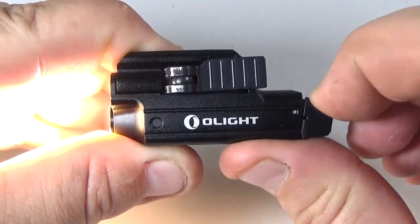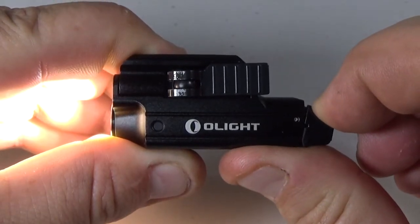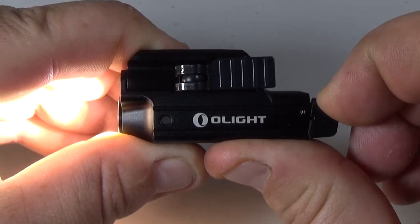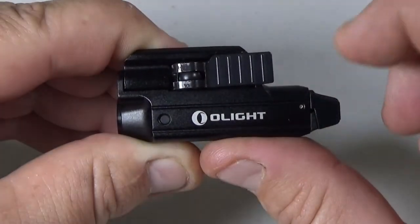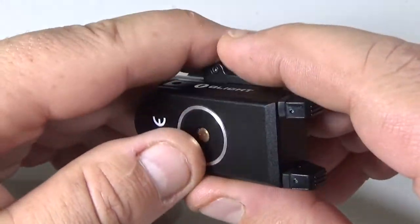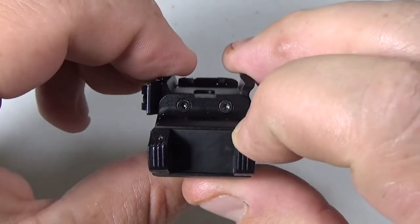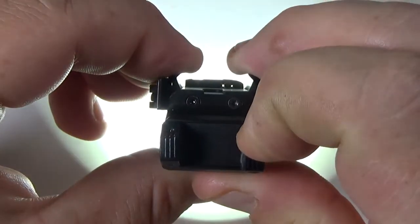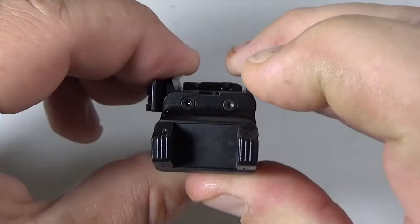If you click and hold it down, it will turn on, and if you let go, it will turn off — there is your momentary on and off, full on and full off. And we can do the same with this side here: on, off, on, off.